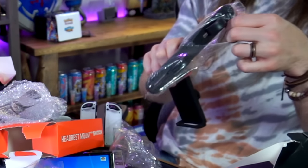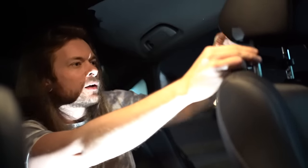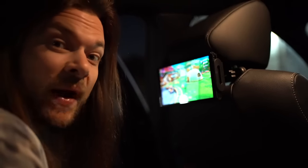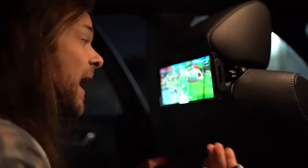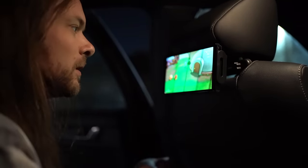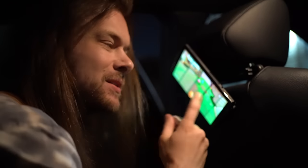I remember being impressed with this because it was shockingly well-made for something that was only $5. We have the headrest mount for Switch. It's not coming off. How sturdy does it feel? It's actually super sturdy. Honestly, this is one of the best ones I've ever seen — way better than other alternatives, and it's literally $5. This is gonna last, it's never gonna fall apart, and it's multifunctional so you don't just have to use it for the Switch. It's actually sick. For five bucks? Yeah, this is good.